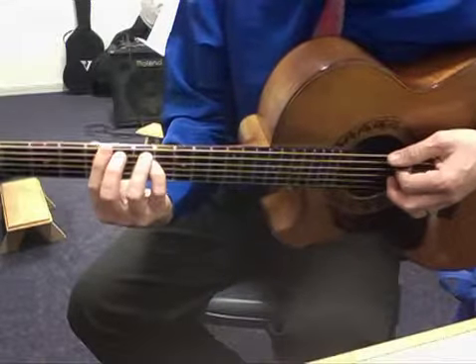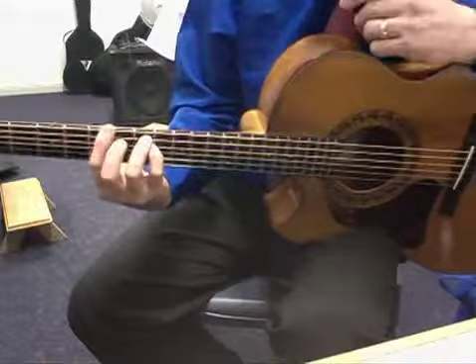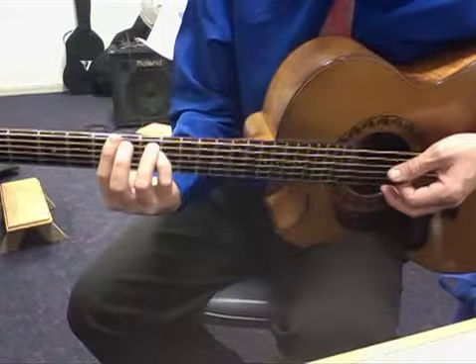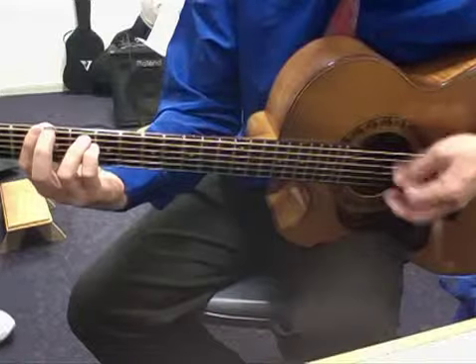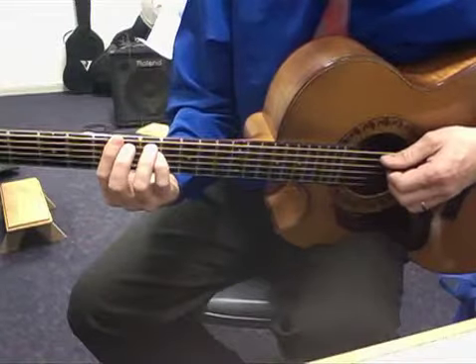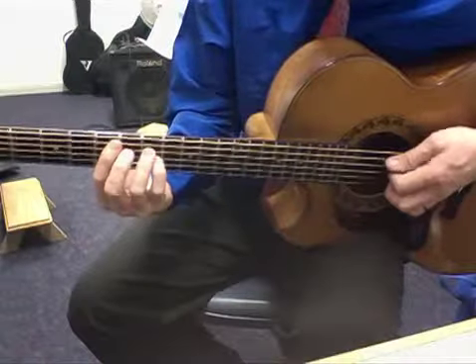That is an A power chord, found on the 5th fret 6th string. Now that shape is the shape of all power chords, and if you move it up and down the neck, you've got to keep that space in the middle there. On the 5th string, we have a power chord with the same shape.